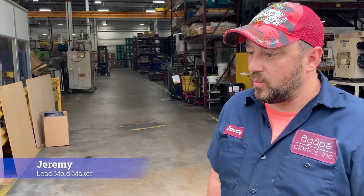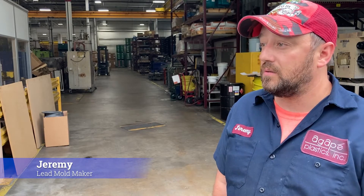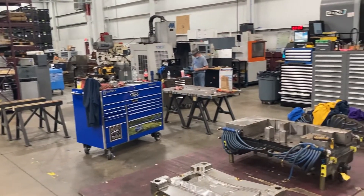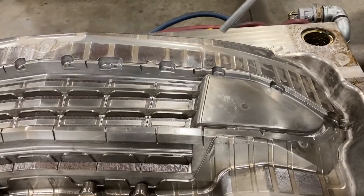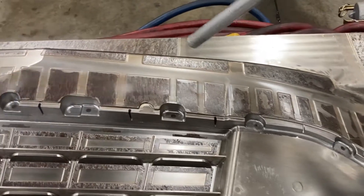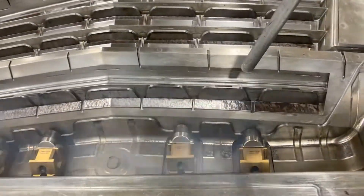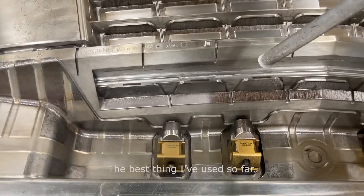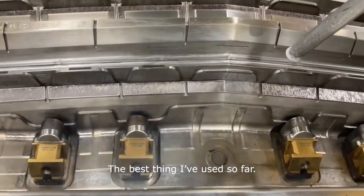We've tried a lot of different ways and this seems to work the best, especially with our hot tooling. We will use it in the press or out of the press, either way. Whenever we have a lot of plastic buildup, burn-in cavities, or texturing, you don't really want to use something like sand in case it gets into the machines. The dry ice goes right away. It works great — it's probably the best thing I've used so far.